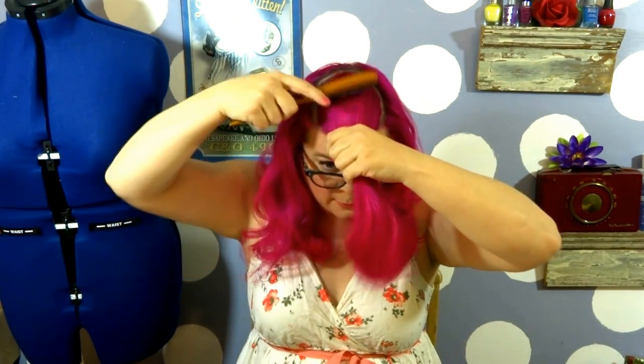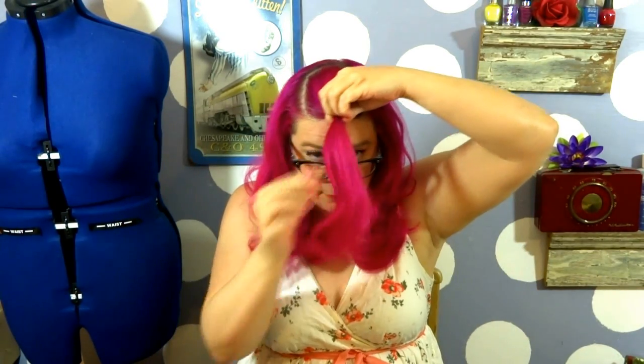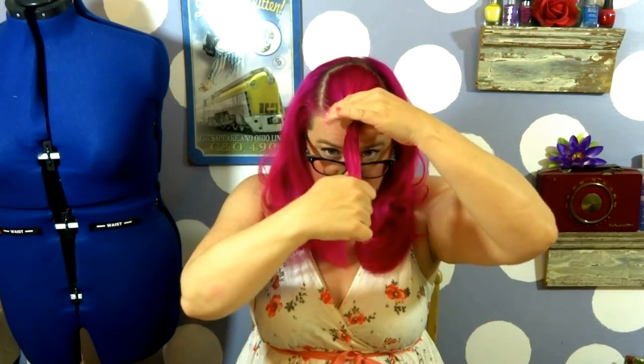You're going to take all that hair and brush it nice and smooth to the front. Then gather it right at the very front, take a very small clear elastic hair tie, and tie it into a ponytail. You should have something that looks fashionable like this.